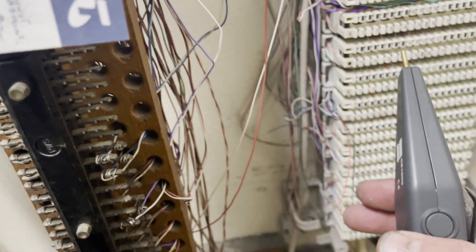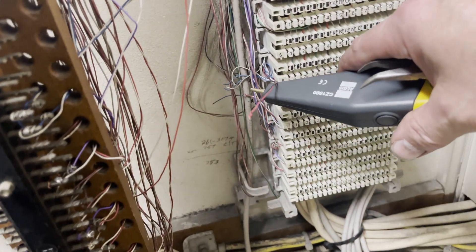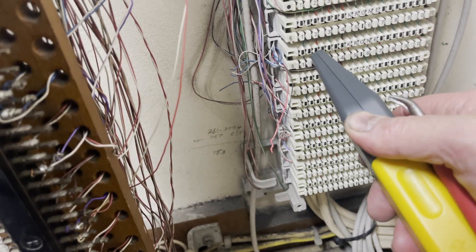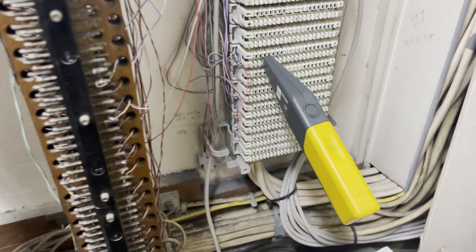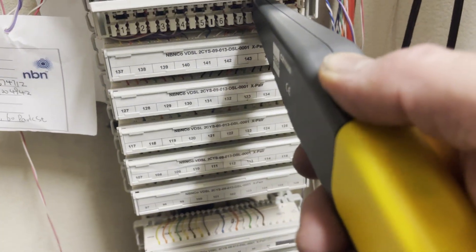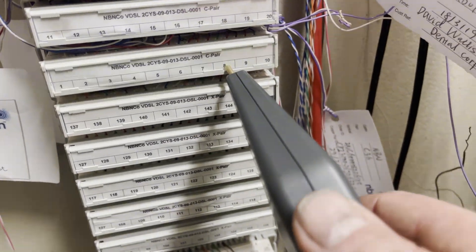That's gone now, which confirms it wasn't going onto that — which I sort of knew because I've got the tone over there, but sometimes I love things double-jumping so it's always good to double-check everything. Now with the tone confirmed on pair number two, I've confirmed it and now I can run my cable. I'm on pair number eight — we're good to go and they should have a service up at my socket now.